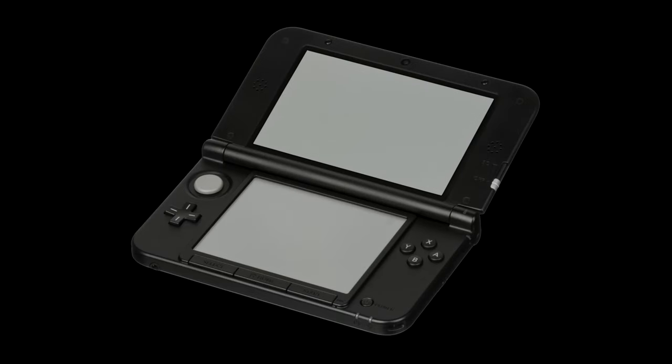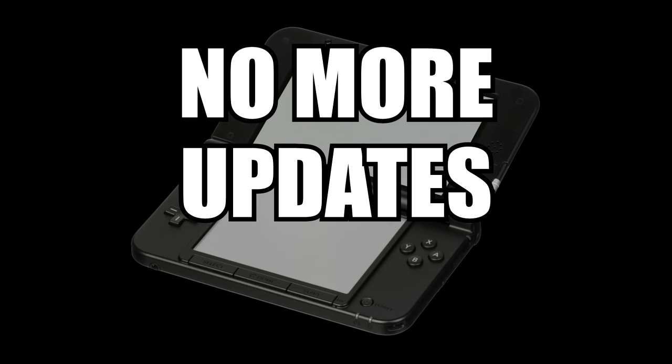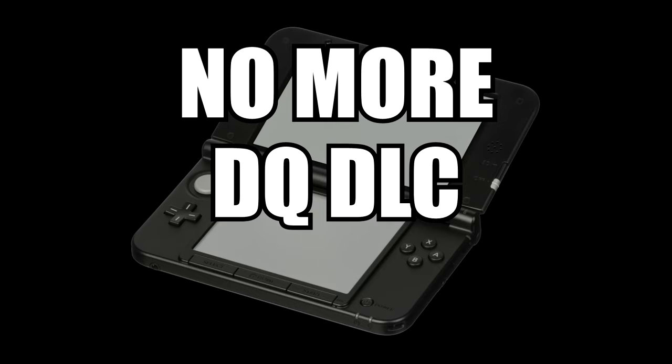So if you haven't heard, the 3DS servers have just shut down. This means no more online play, no more downloading updates, and most importantly, no more Dragon Quest DLC.